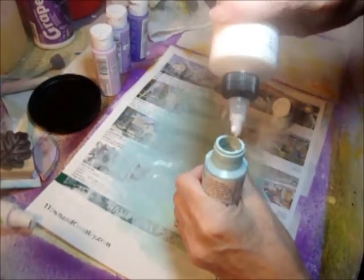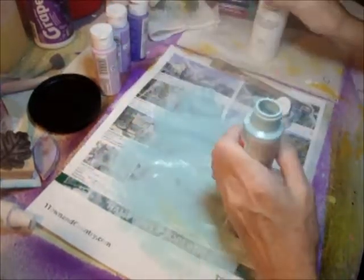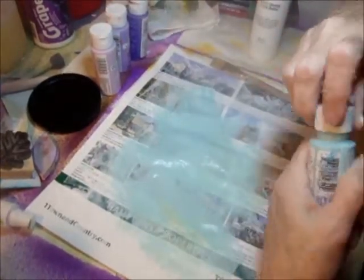You know how you take your Dawn detergent and you add water at the bottom when you have them in the store? That's why you need to get the better stuff — the Dawn detergent, the better stuff. Well, this is the better stuff right here. So it's going to extend it, thin it out a little bit, so it makes it transparent, or translucent — I guess that's the right word.